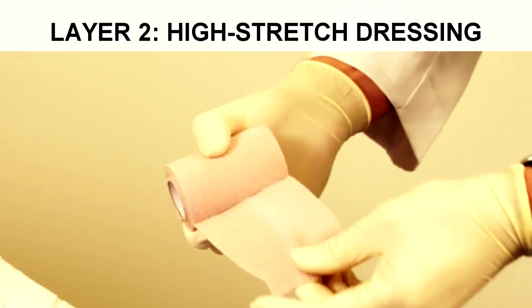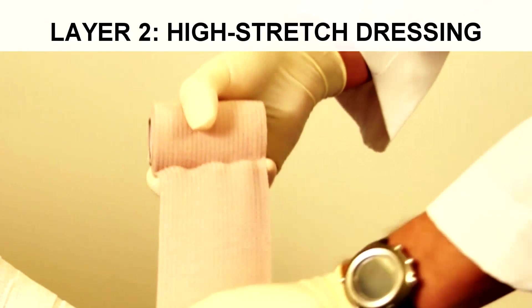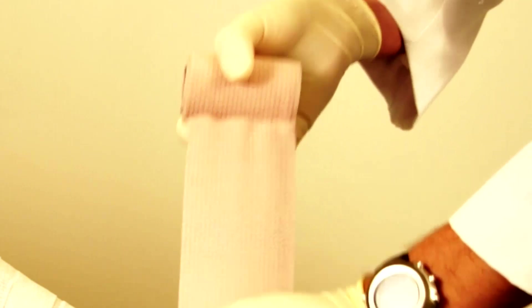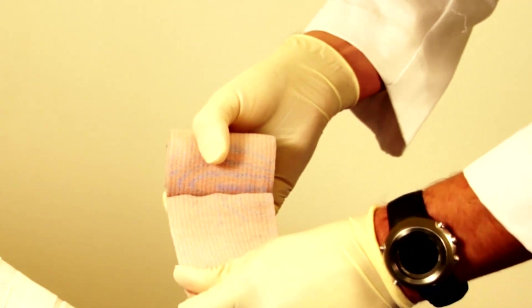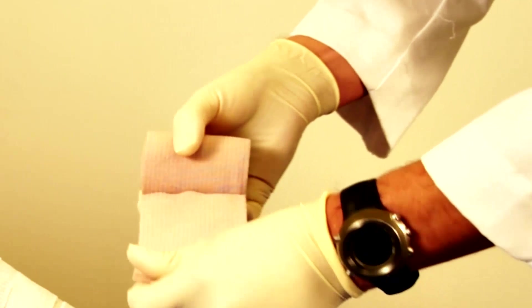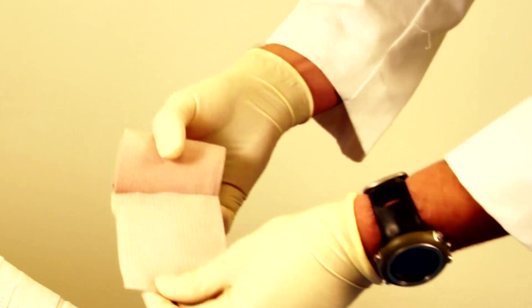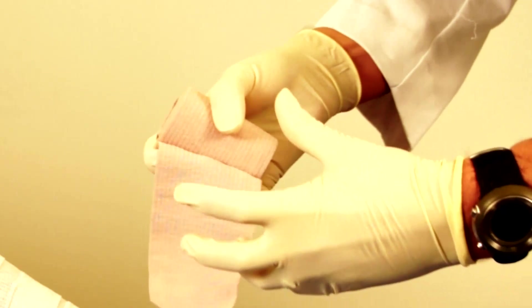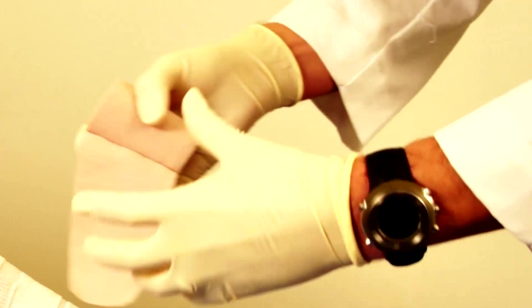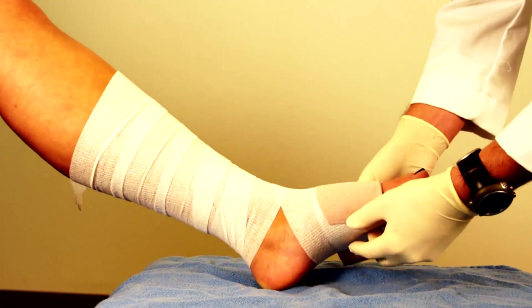High-stretch means it stretches at a greater distance. The problem with high-stretch is that you can easily create areas where the pressure gradient is uneven. It also does not adapt to the pump function and changing circumference of the leg whether the patient is ambulatory or at rest — so it can easily create a tourniquet effect if applied too tight.